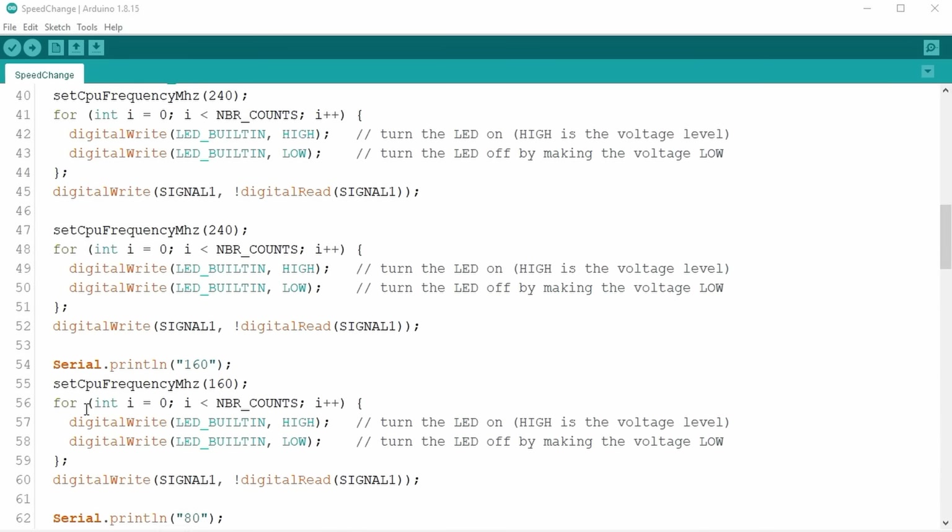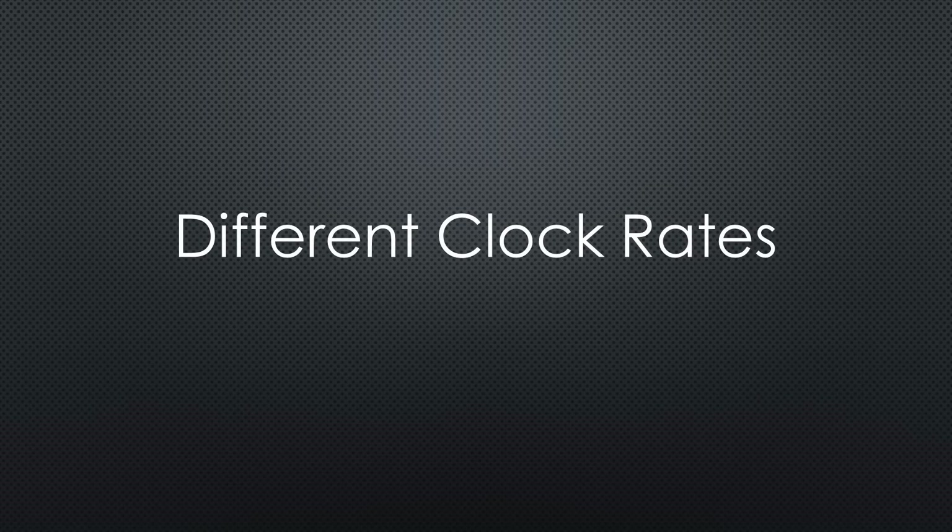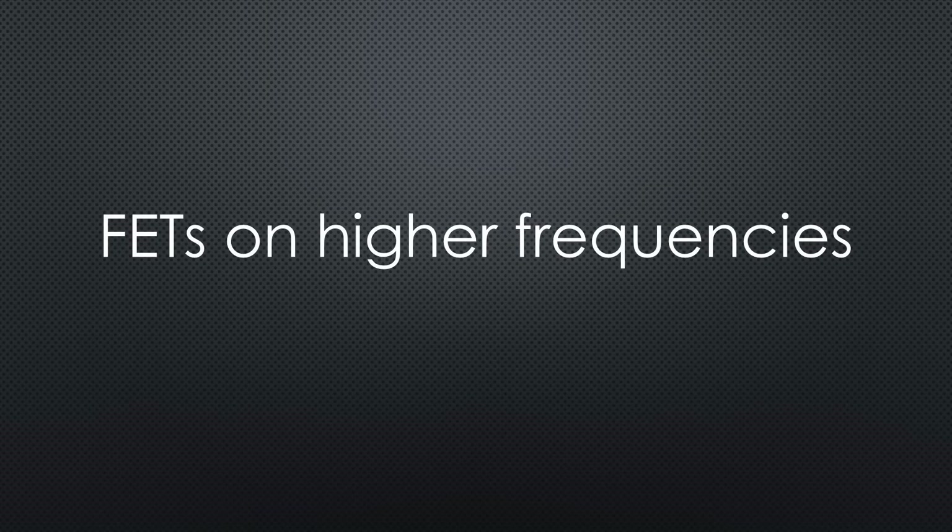The first sketch tests the different clock rates. You might ask, why do I want to reduce the clock rate? Generally, field-effect transistors like those used in the ESP32 consume more power with higher clock rates. Let's check if this is true and why.